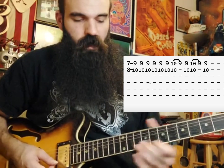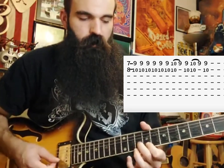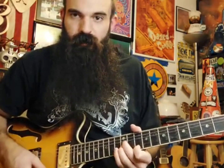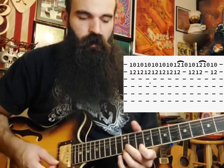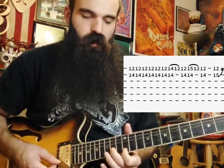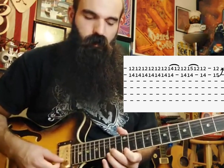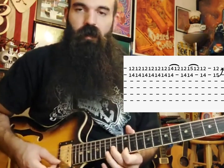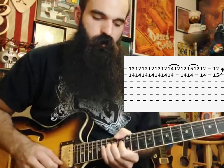Then we're going to walk that same shape up a whole step — that'll give us A major — and this time pull off from ten to nine on the high E string. Then walk up again into G major: 12 on B and 10 on the high E, pulling off from 12 to 10. Walk that same shape up a whole step: 14 on B to 12 on E, pull off from 15 on E to 14, then hit your double stop once by itself on 14 B and 12 on E. Finally, bend 15 up a whole step and give it some vibrato.